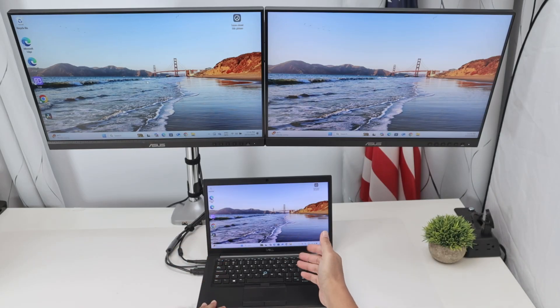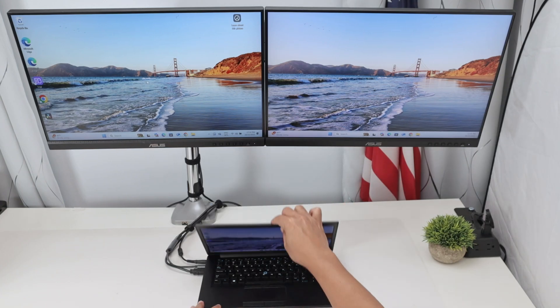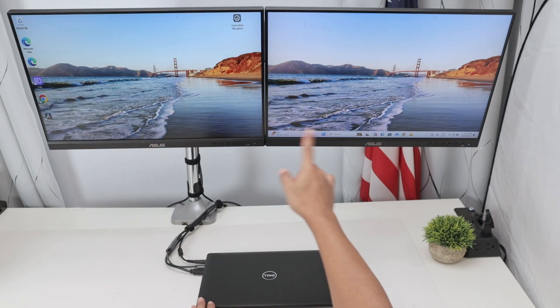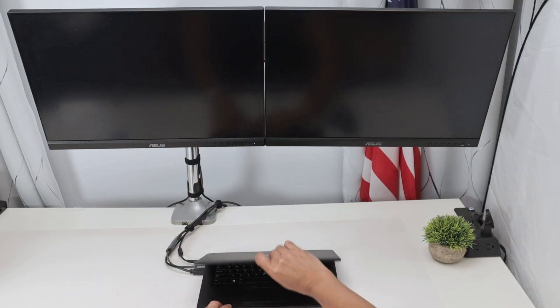Let's see how to set up a laptop so that when you close the lid it keeps working — you don't want it to sleep. Mine is working like this: I have external monitors, and when I close the lid the laptop keeps working.